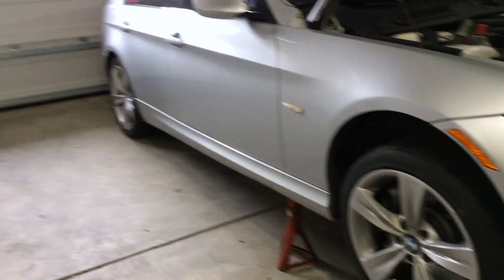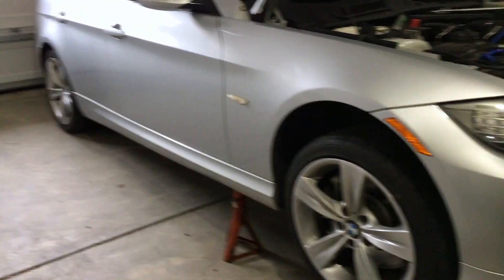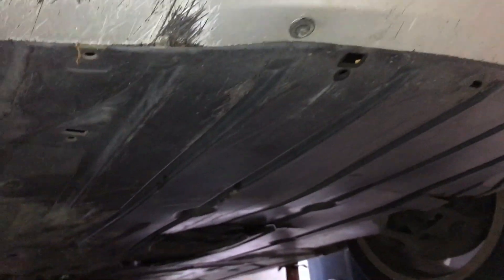You really only need to get the front of the car up — I just have some bricks behind the back wheels. Underneath the car, I'm going to have to remove this plastic body panel. It's held in by a bunch of 8 millimeter bolts all over the place, so that's the next step.